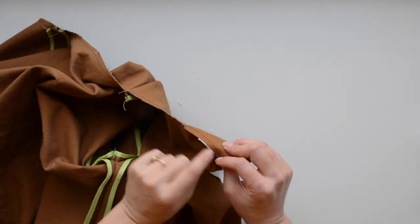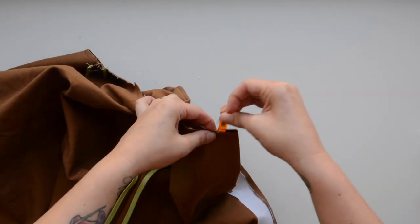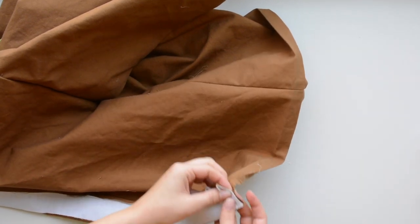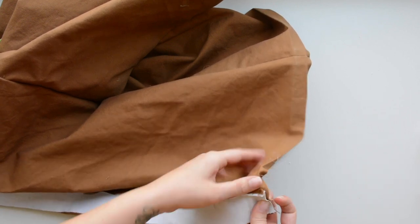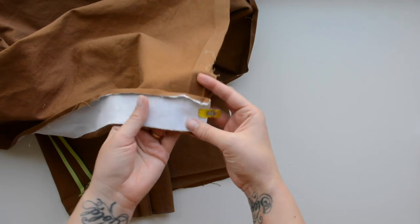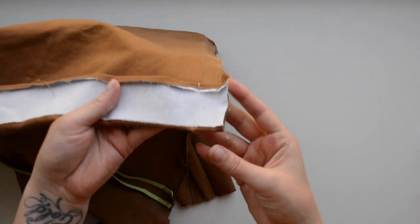Now we will fold our front placket at the neckline edge so those two notches match up. Sew from the edge of the placket to those notches using your five eighths inch seam allowance, and backstitch when you get to the notch. Repeat on both sides. Now we will sew on the bottom of our placket — matching up the notches down here, we're going to sew from that folded edge to the end of the placket, keeping that quarter inch pressed under, sewing on that one inch crease from the little fold down to the edge of the placket.